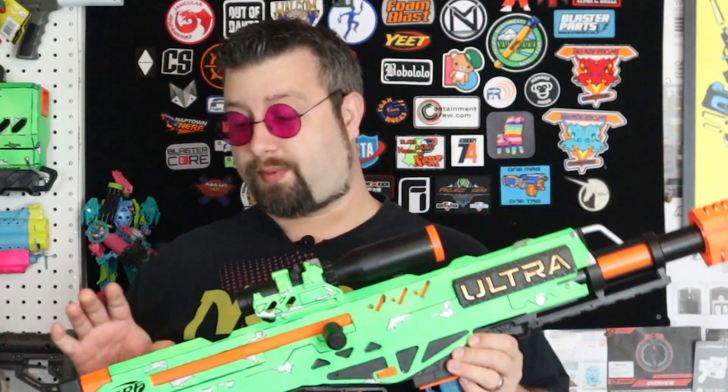As you can see here, I have done the upgrade on this and I also painted it. We're going to take a look at this blaster today. We're going to do some tests, check out its accuracy, see how good this thing is, and also check some more chronograph numbers.